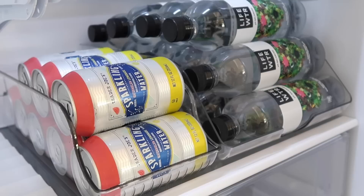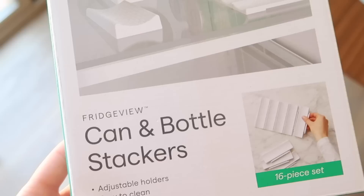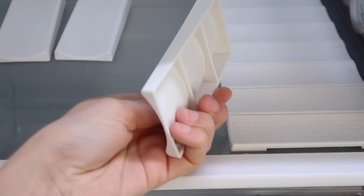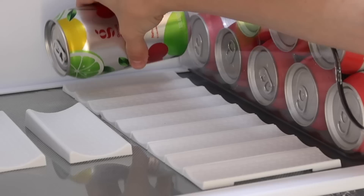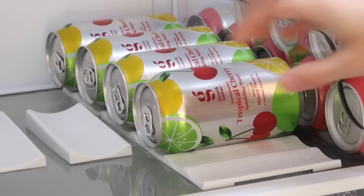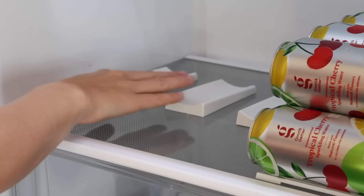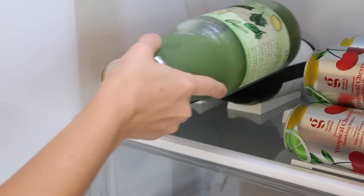To extend the beverage shelf even further, I'm using these super cool can and bottle stackers. I found these at HomeGoods and they just make it look like your cans and bottles are floating off of the shelf. They're really cool — you can add to them and create custom lengths. I'm putting a different kind of sparkling water on these little stackers. They work pretty much the same as the containers, but you really get this minimal floating effect. The bottle stackers are just a little bit larger and have a nice tilt to them, so your bottle kind of just floats right on top. It keeps everything off that glass and makes it look amazing.